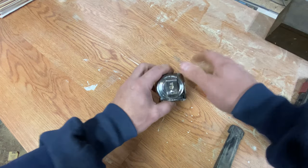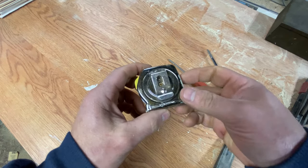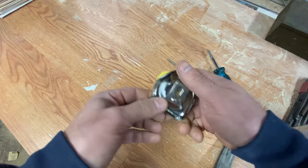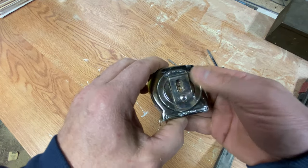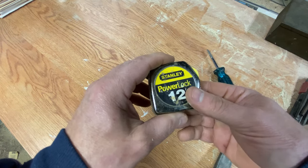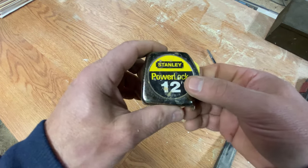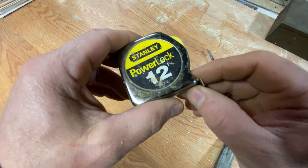You can't go too far with it, because you need to be able to pull the tape all the way out to its full capacity. Be cautious about over-tightening, but if it's under-tightened it will not pull the tape back in. The whole point of the lock is to hold it out when you want it out — not to compensate for a tape that won't retract properly. If you found this helpful, please subscribe, hit the bell icon, and give it a thumbs up or leave a comment if you do something differently. This is a relatively inexpensive plastic Stanley PowerLock 12-footer.